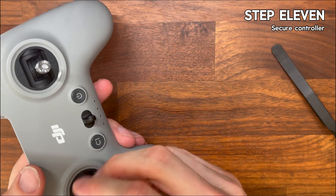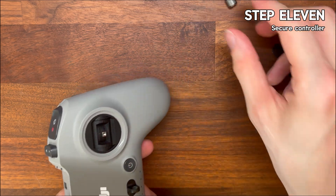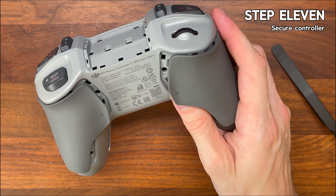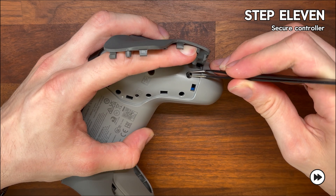Step eleven is making sure that you close everything back up. Once your calibration looks good, you can start reassembling the controller — clip the two halves of the shell back together, screw the four grip screws back in, and then press the rubber grips into their slots.